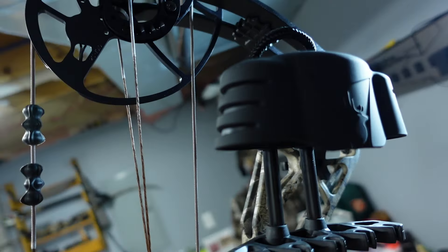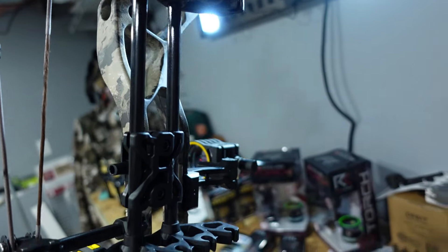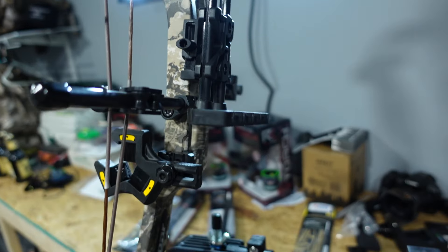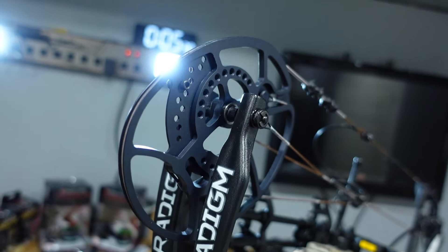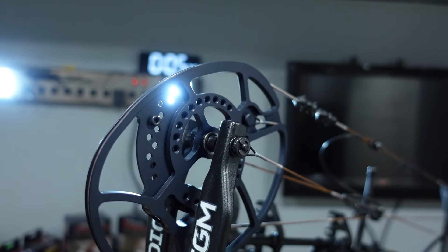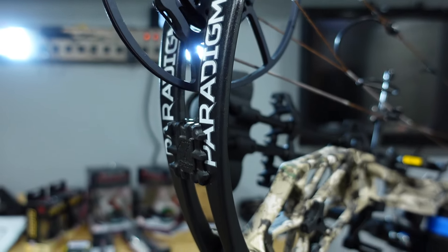This bow is $659 for the ready-to-hunt package. The limbs — the way the finish is on them — there are definite marks you can see from the lamination process. They just don't seem very polished, so from a dollar-for-dollar standpoint it seems kind of cheap.